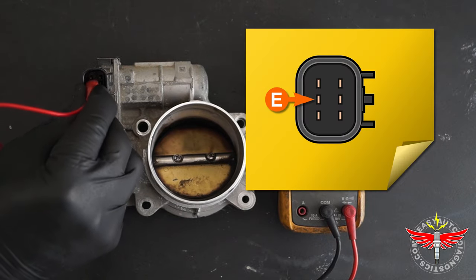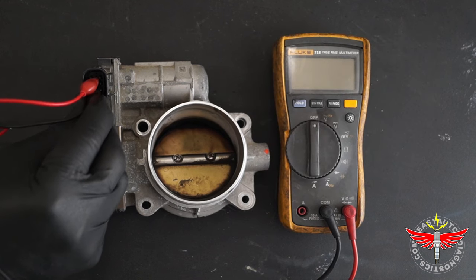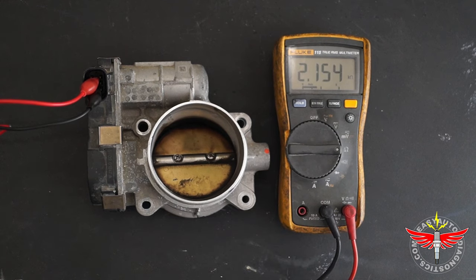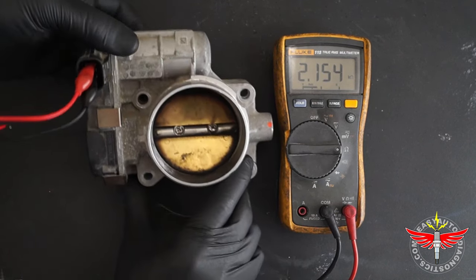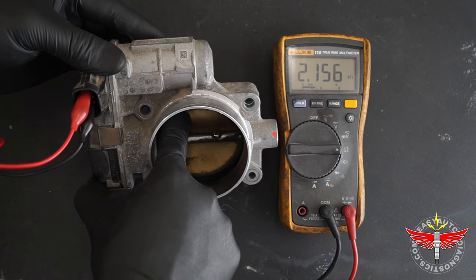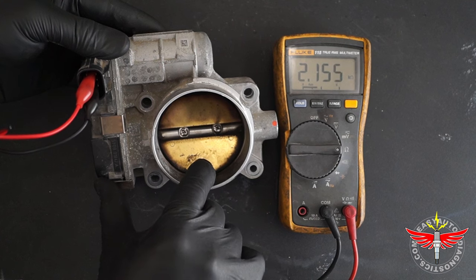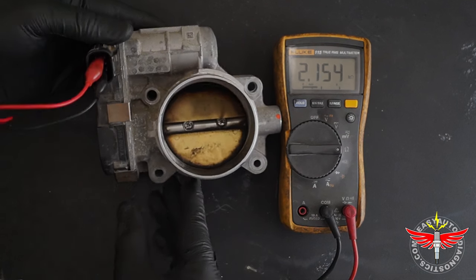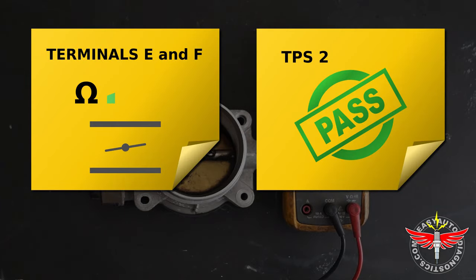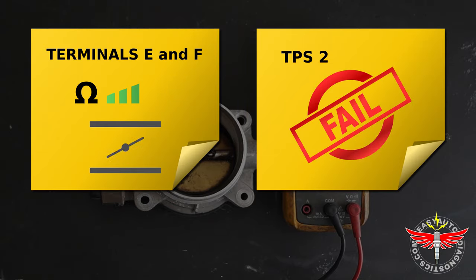I'm connecting the red multimeter test lead to terminal E and the black multimeter test lead to terminal F. I'm placing the multimeter in ohms mode. And as you can see, I'm getting a resistance reading of about 2.2k ohms. As I open the throttle plate, the resistance value should decrease, and as I close it, the resistance value should increase. I'm going to push down on the throttle plate and the resistance value should continue to increase. Since the resistance value decreased as I opened the throttle plate and increased as I closed it, I can conclude that TPS2 is not defective. If the resistance value had not decreased as I opened the throttle plate or increased as I closed it, then I can conclude that TPS2 is defective.